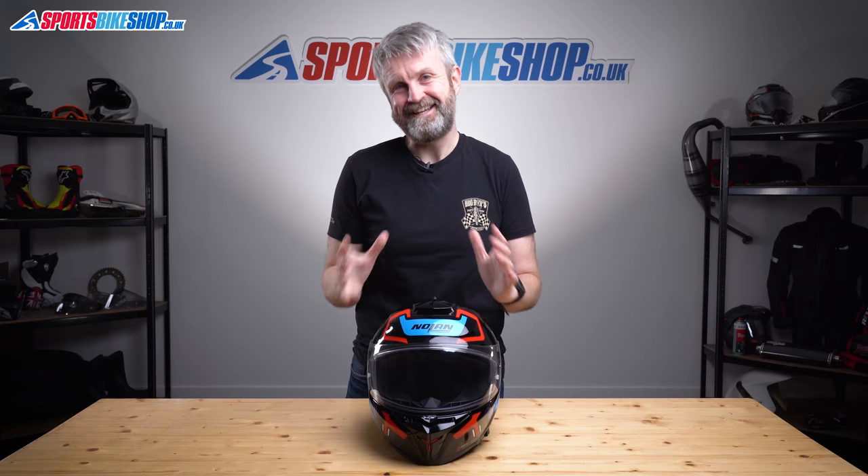I hope that tells you everything you wanted to know about the Nolan N88. If there's anything you'd like to ask or add, please pop a comment below. Thanks for watching.